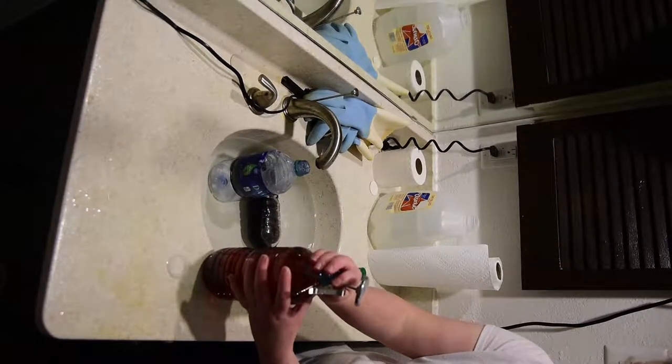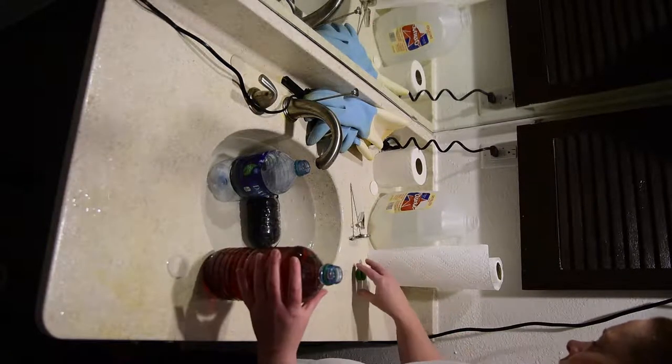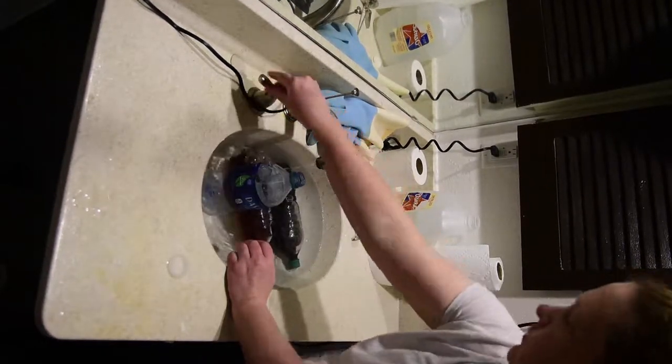If you overshoot and the temperature becomes too hot, just change the bath to cool water and continue to sample the temperature until it equals 102 degrees. This part takes some time and patience, but after practice it becomes easy.